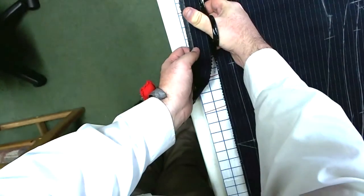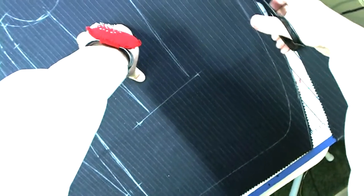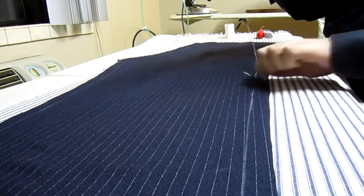Then it's time to cut. When cutting, I keep in mind to follow the correct set of lines and not accidentally cut into my inlays. After all the pieces are cut out, I save the extra cloth left over for making pocket jettings, flaps, welts, facings, trouser flies, and most importantly the sleeves, which will be drafted and cut later once I have the final arm measurements from the first fitting.